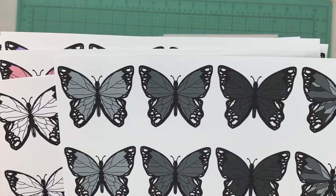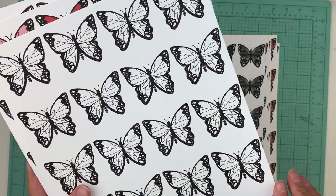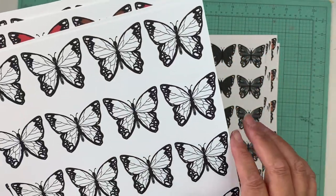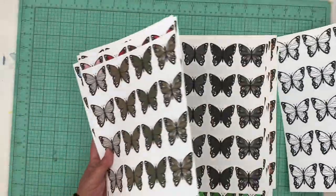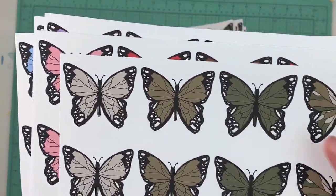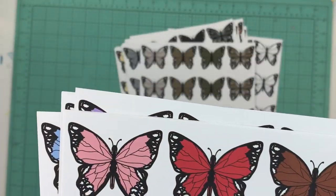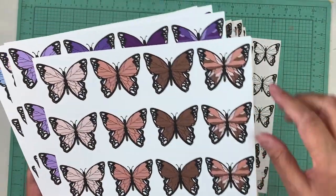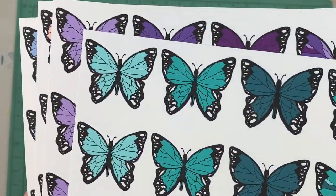Maybe tomorrow or the next day we're going to get the different sizes. This is the dark gray, and this is the colorless — so when you buy the entire bundle, which right now is 50% off, you get the colorless as a bonus for free so you can color them in however you like. Then there's the brown, then there's red, and then there's peach and turquoise.